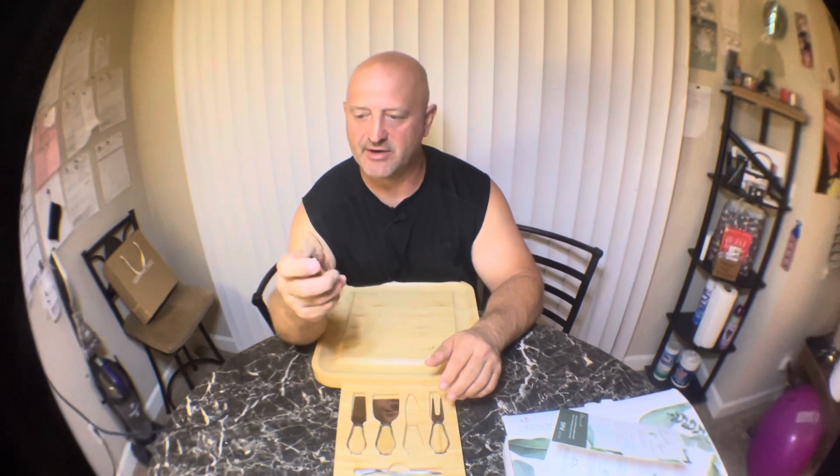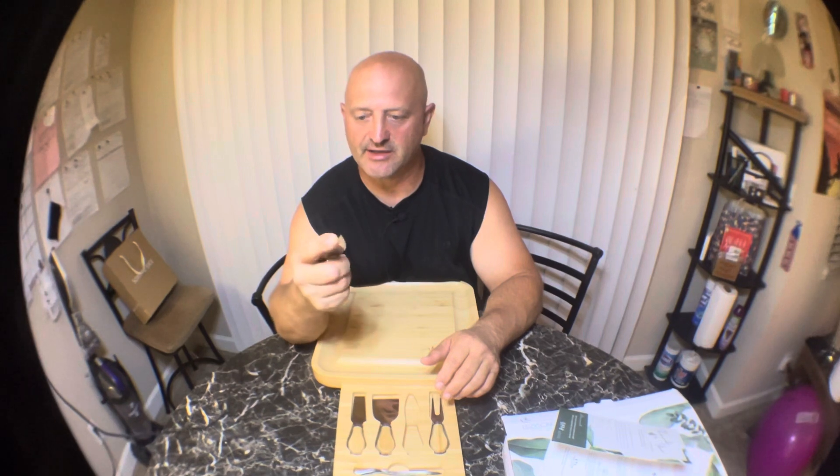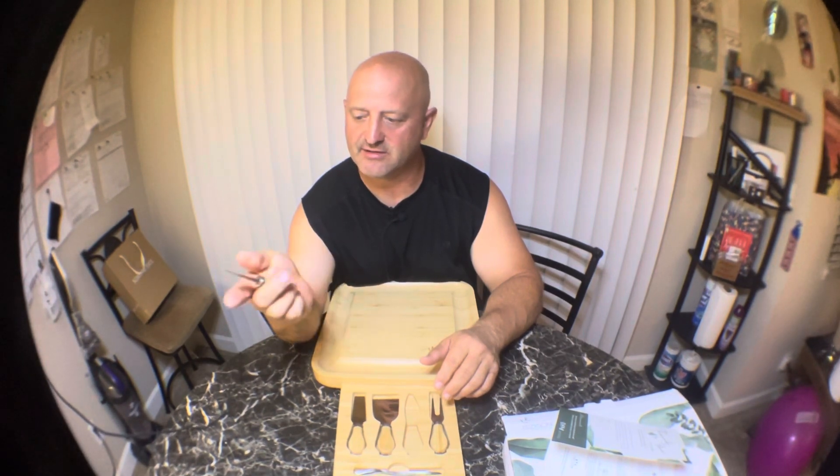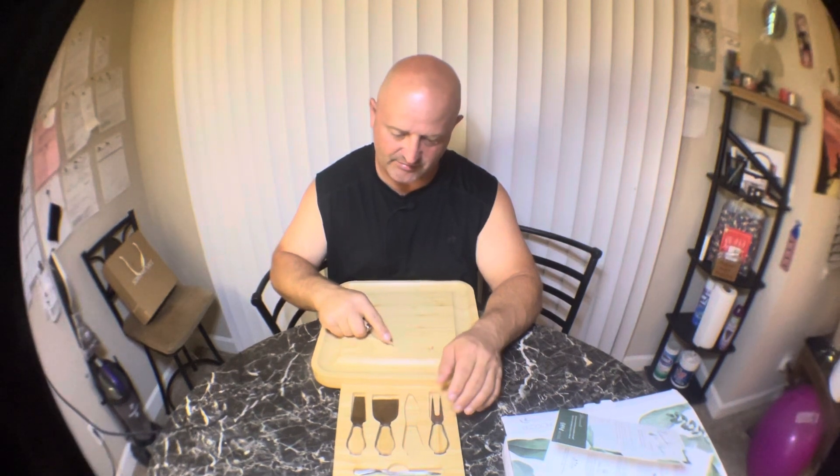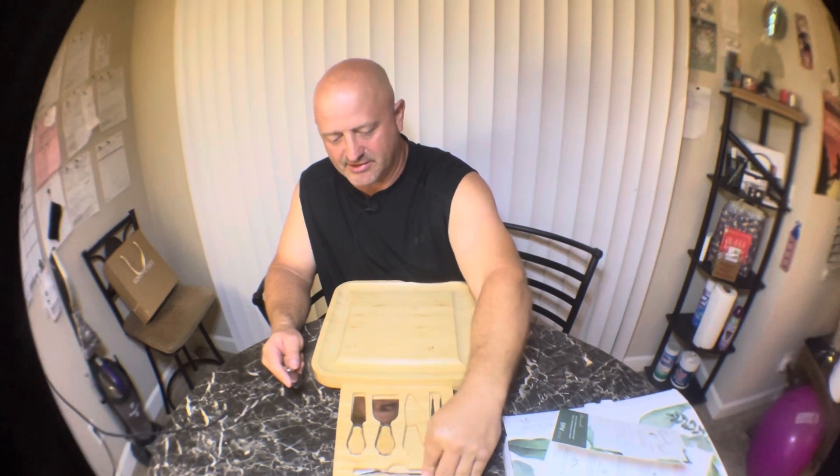This is like a paring knife — you can control it with your finger. It fits perfectly in the palm of your hand and you have really good control. It also comes with these little forks so you can hold stuff down while you're cutting it.